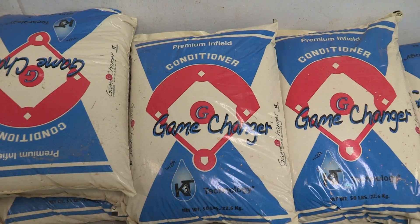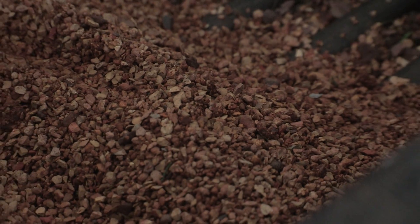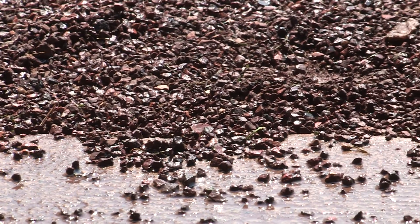Conditioner is the little rock — I guess you could say — that we put on top of the infield. That's probably the best way to describe it: a little rock.